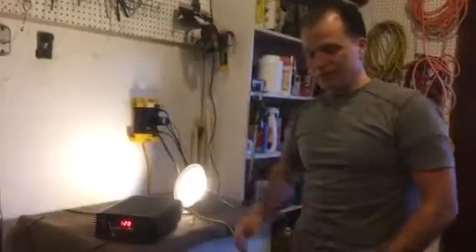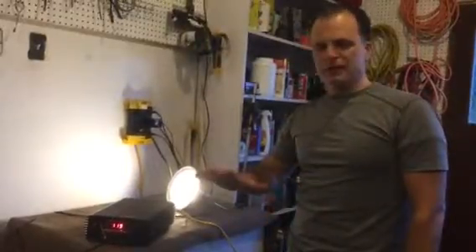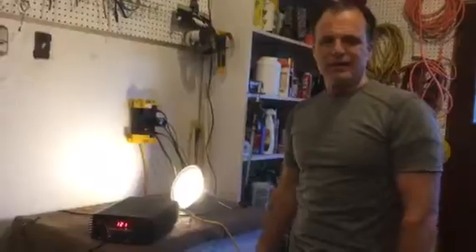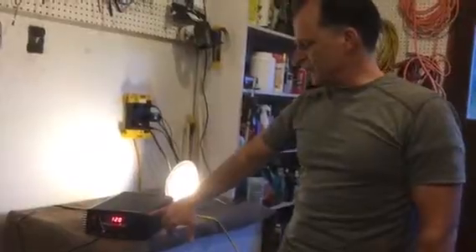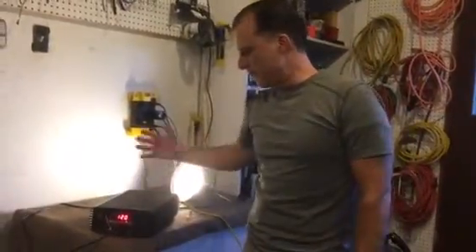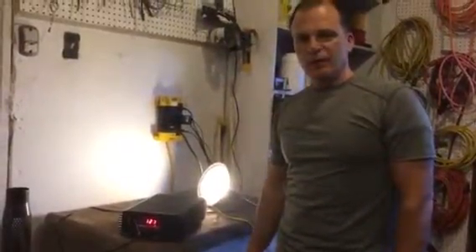But secondly, if you accidentally reverse the polarities or touch the wrong terminals, just before you chuck the thing, take a second and open it up. Four dollars and I was able to fix it. In this particular Sunforce Pro Series there were just a few screws up top — I was able to open it up and get right to those fuses. Hope this helps!